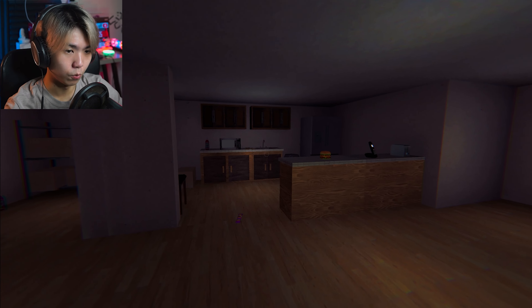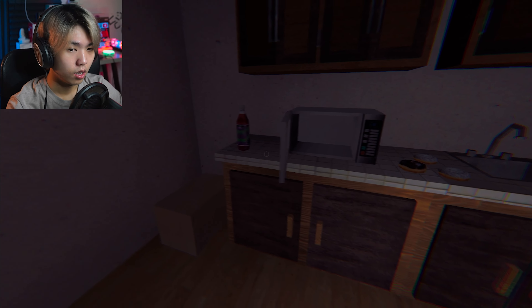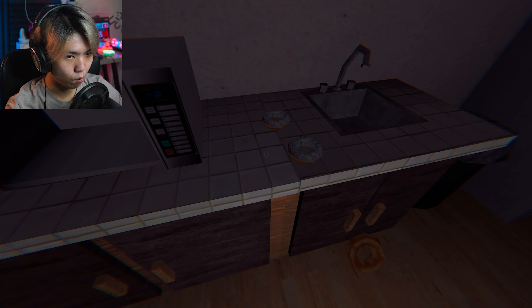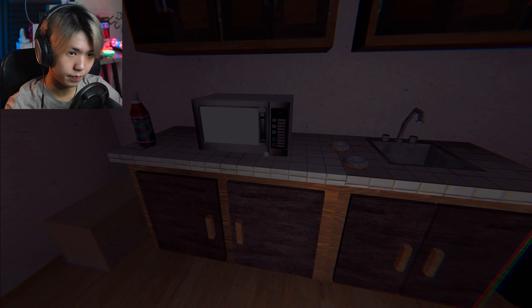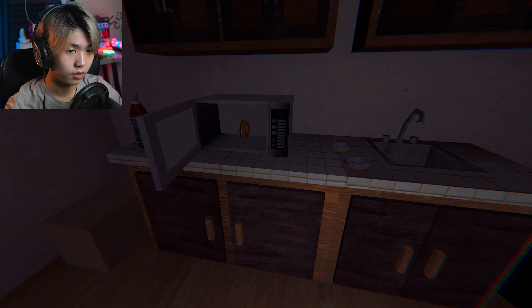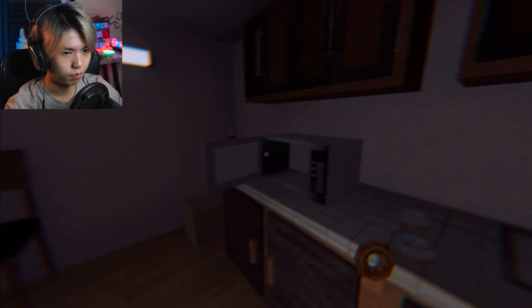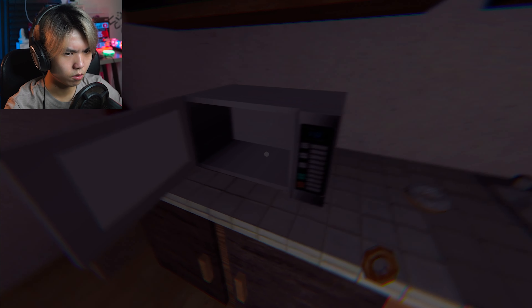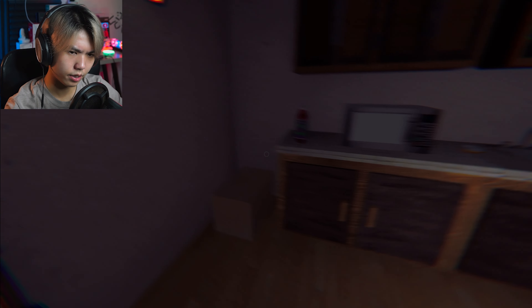I guess I kind of know why they call it the super microwave. Well, okay, Mr. Super Microwave — apparently I got reports that people say you can talk. Are you gonna talk? Alright, my donut — let's go. Okay, well, I guess it's gone now.